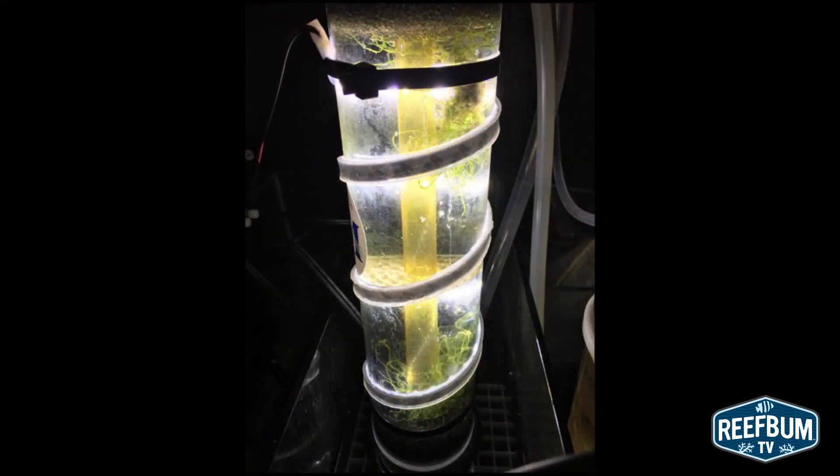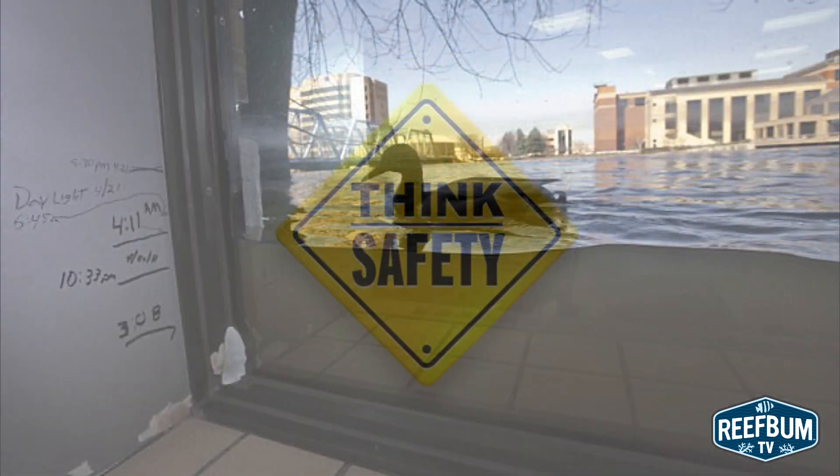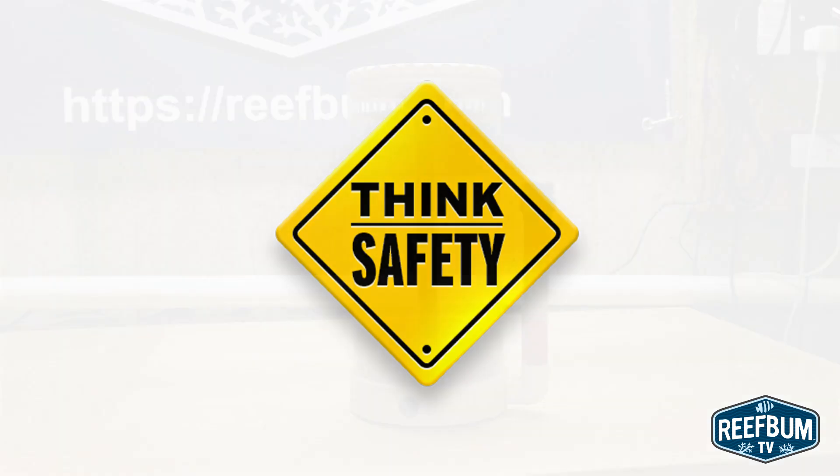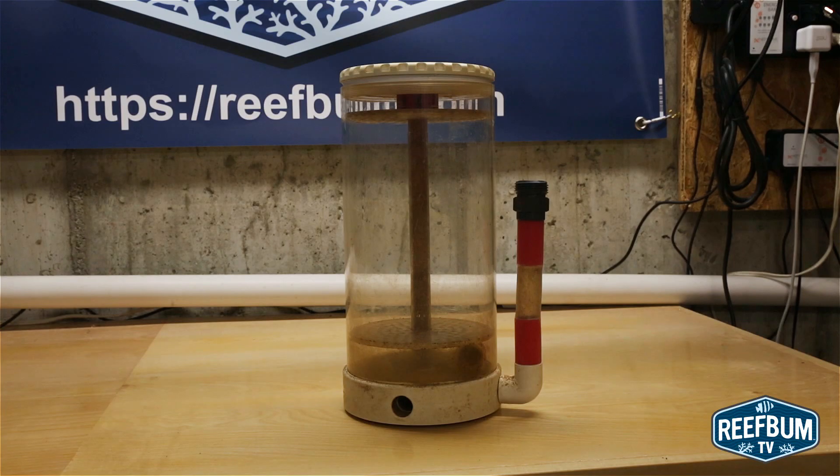So please tread lightly when you contemplate a do-it-yourself algae reactor. Floods stink and safety first is certainly important when it comes to you and your animals. Many thanks for watching and please don't forget to hit that subscribe button to be alerted to my latest videos.